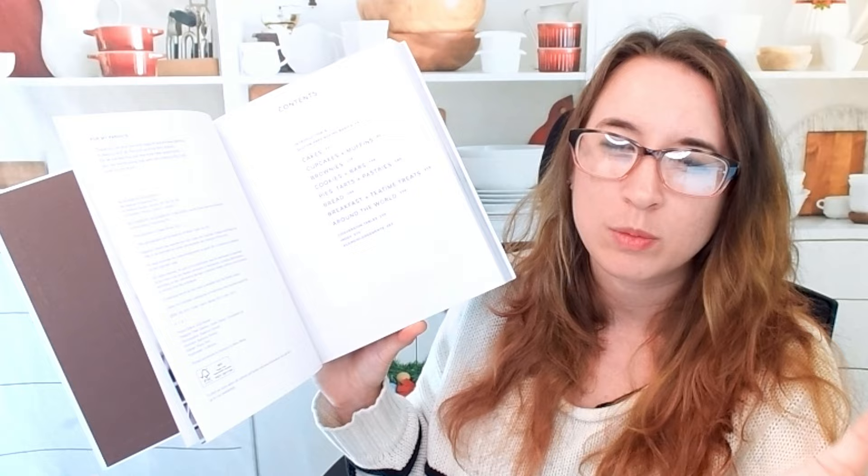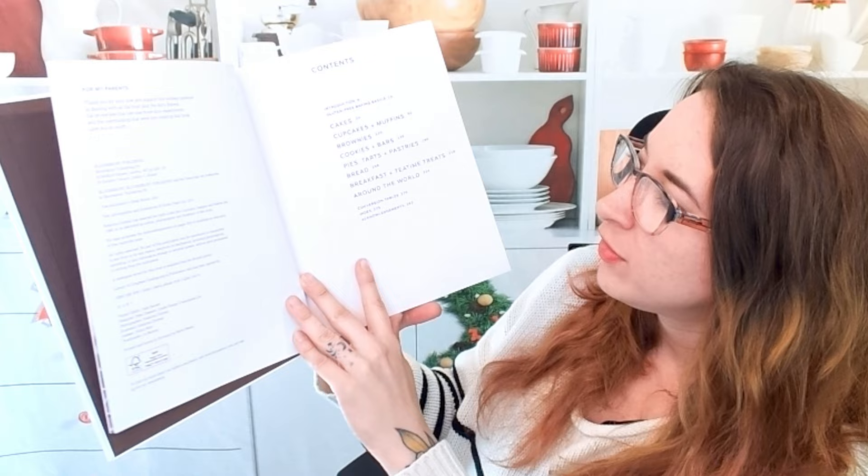So we have cakes, cupcakes, muffins, brownies, cookies, bars, pies, tarts, bread, breakfast, tea time treats, and around the world. This is all very basic stuff that we get.